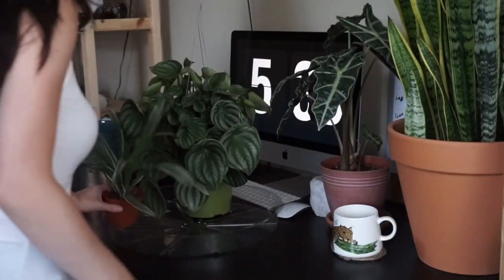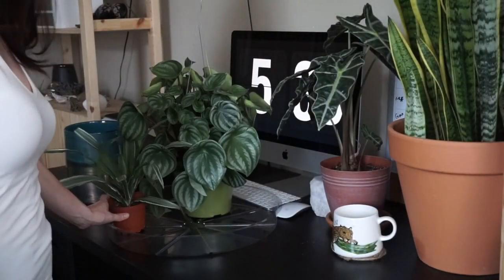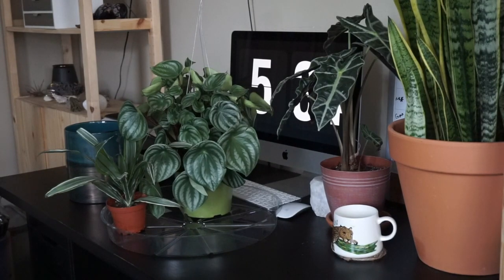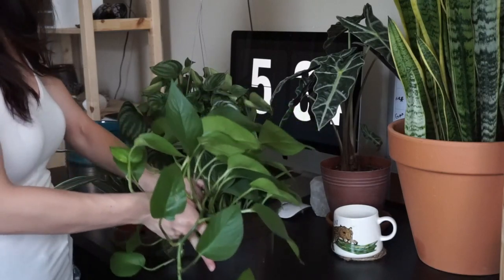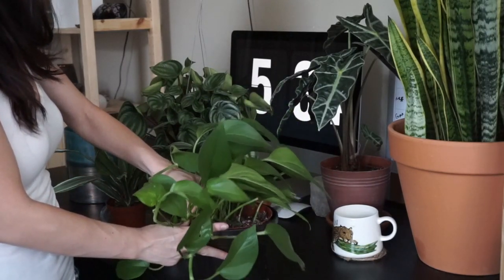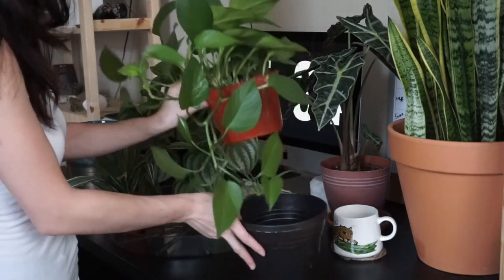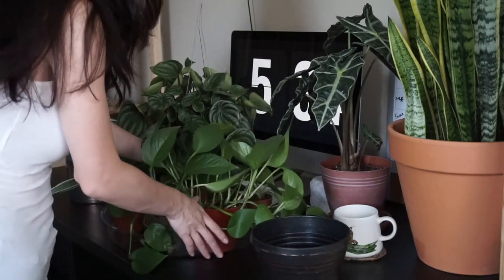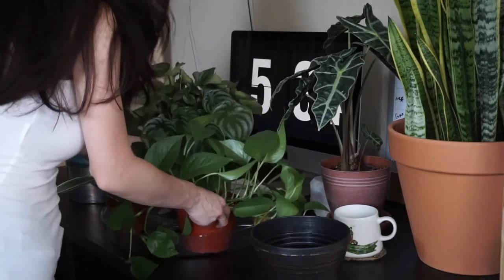What I like to do is just kind of fill up this tray, and with any plants that need to be watered that way they can all just kind of sit together and be happy and get some water in them.